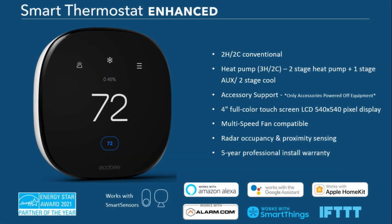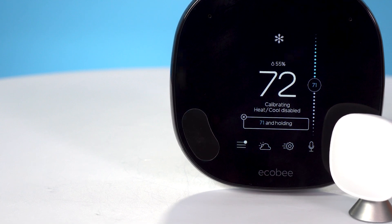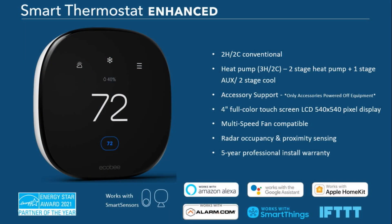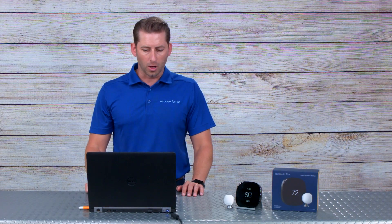It's definitely a cleaner, higher resolution display, and it is multi-speed fan compatible. Another feature added to the Smart Enhanced is a built-in occupancy sensor on the face of the thermostat. If you remember the Smart Pro, it always had an occupancy sensor built into the face — that little kidney bean shape on the bottom left. That is now built into the Enhanced as well, but you cannot see it because it is built in behind the glass on the face of the thermostat, giving it a clean, professional look.